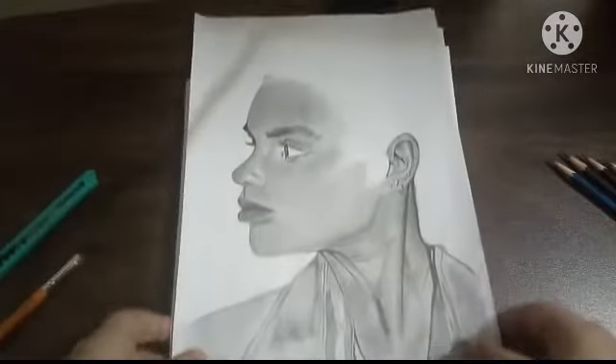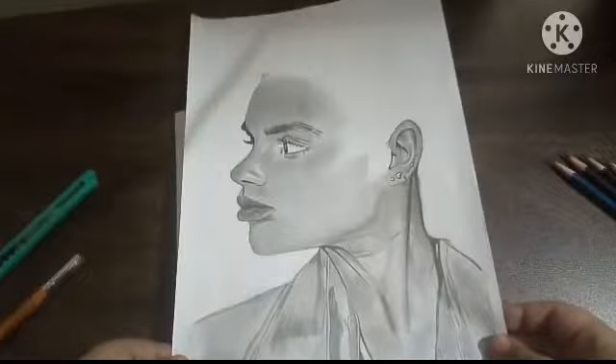Hey guys, today I am going to show my old sketches. I hope you like them. If you like it, please subscribe and comment in the comments. So let's see — sketch of women by using grapher pencils.